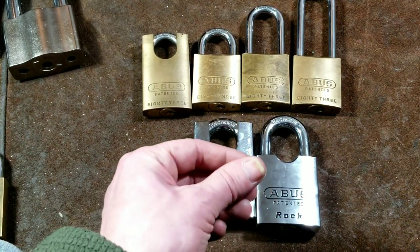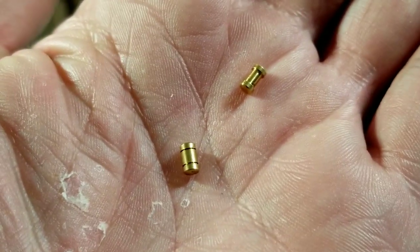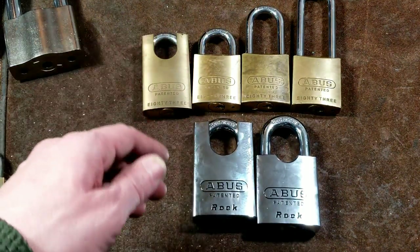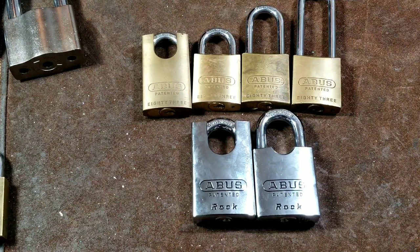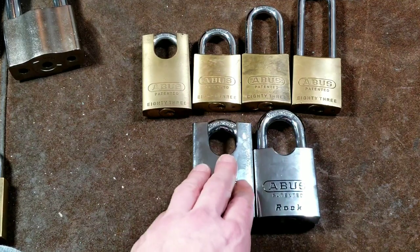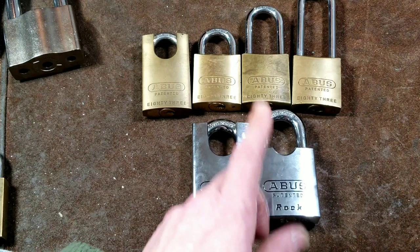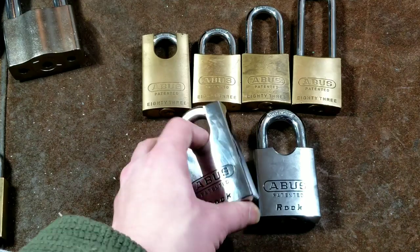Padlocks are all 'honesty locks' to some degree, but when you have big padlocks like these, someone's going to know they need to put in effort. Without 42-inch bolt cutters or a cordless angle grinder, they're going to have to work hard. They're actually pretty secure if someone doesn't have huge multi-foot pry bars, multi-foot bolt cutters, or cordless angle grinders. All Abus locks come with one serrated pin and five spool pins as standard.